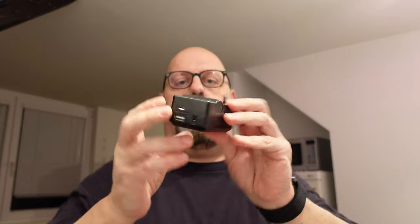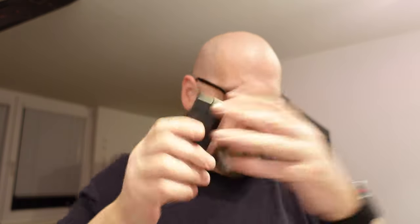Some cameras don't specifically offer that option, but many of the chargers that we have — I have one for the Sony system and this one has a USB charging port. Here's another one for the smaller Sony cameras. So charging on the go is something that is very important.